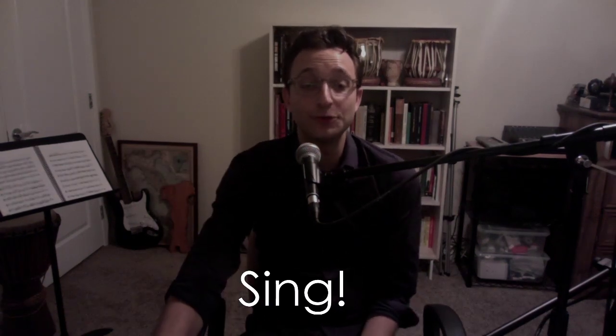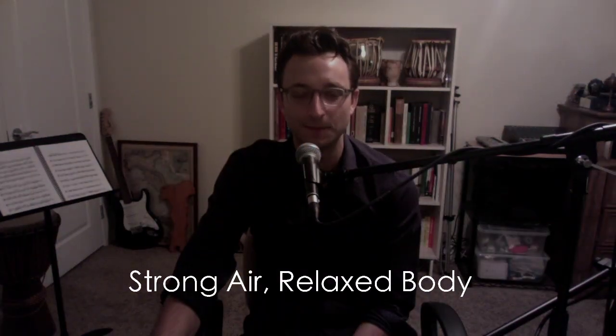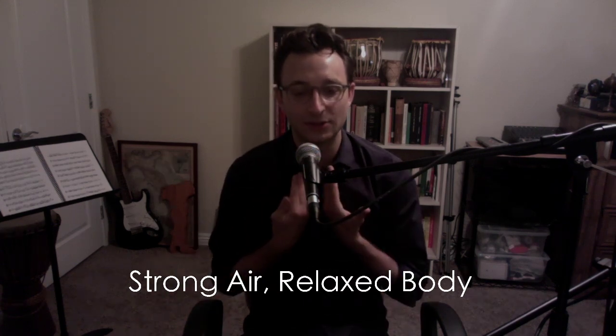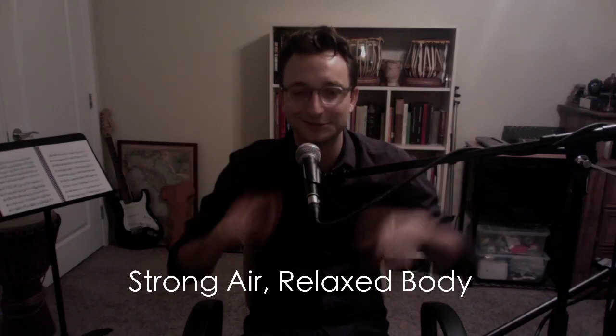Wherever you can find that space to sing — whether it's going for a run, whether you're comfortable singing in your house with other people listening, if you are, more power to you — in the gym, wherever it is, practice singing. It will have beneficial effects on your clarinet playing. Second thing: strong air, relaxed body. The less your muscles can tighten up and get in the way, the more strength and flow of air you have going into your clarinet, and you sound better.